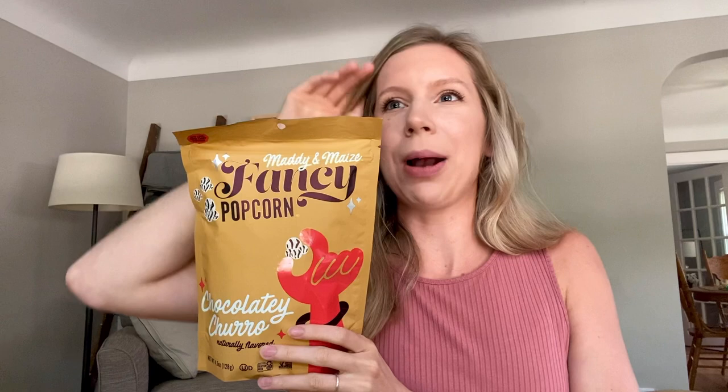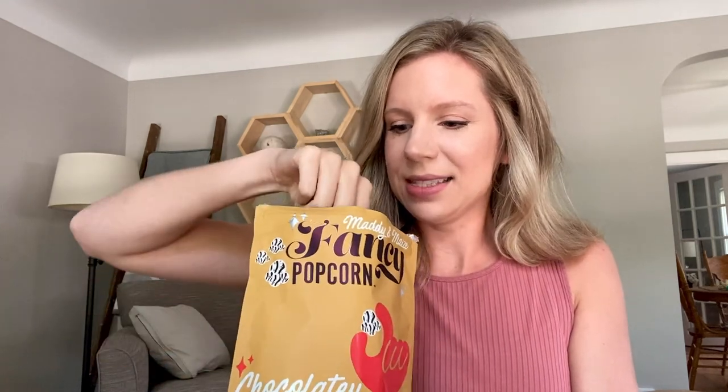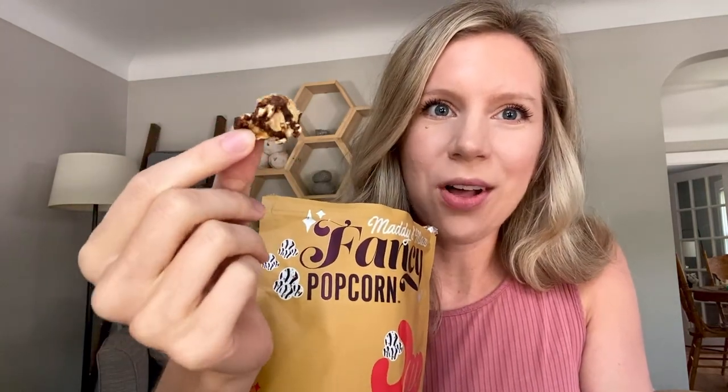Our next food item is the Maddie and May's fancy popcorn — this is the chocolatey churro flavor. I've had Maddie and May's popcorn before, probably four different flavors, and the chocolatey churro is my favorite. Hands down, it is so delicious — it's incredible. Make sure you get yourself a bag of this. It's like a cinnamony popcorn with a chocolate drizzle. It is divine. Just don't mix it with your yarn — wipe off your hands first.